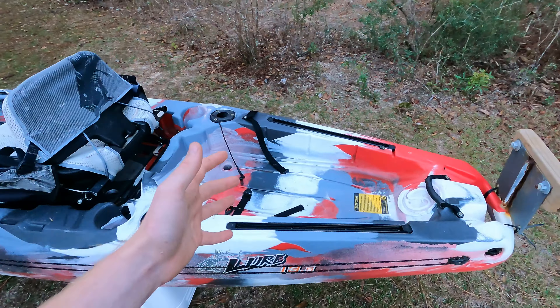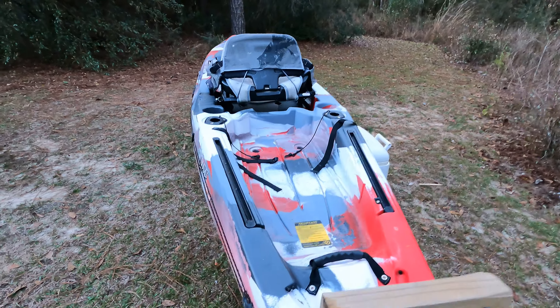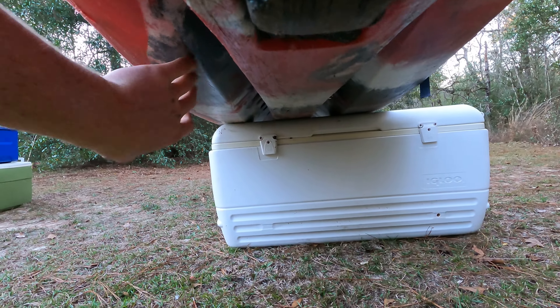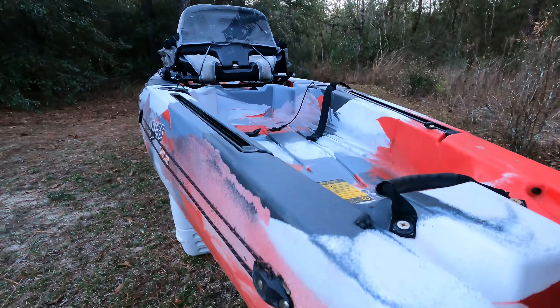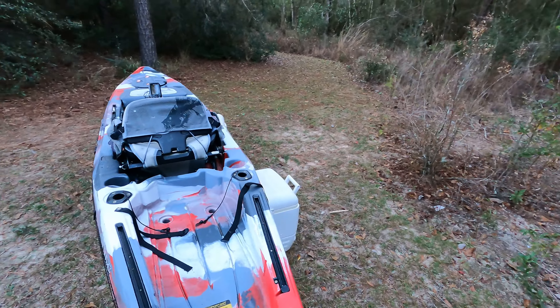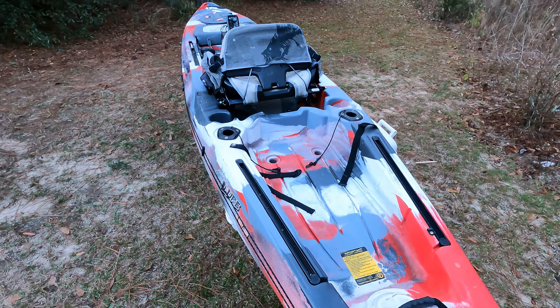As far as the hull design goes, it's a nice, wide, very stable hull — really, really nice in the water. They've got kind of a twin-cat design with a center keel, and what that gives you is something that's both very stable in the water without a lot of side-to-side rock, but it also tracks well. You don't have to worry about constantly spinning one side or the other as you're paddling, which is really nice.